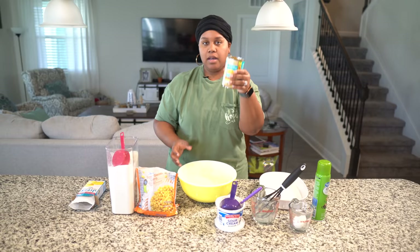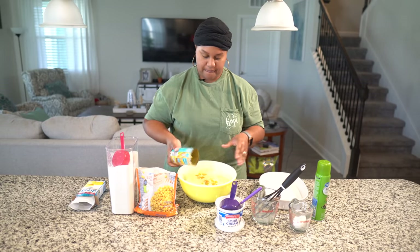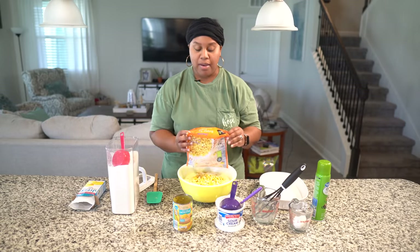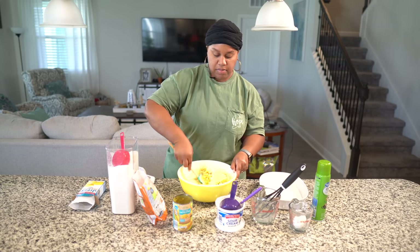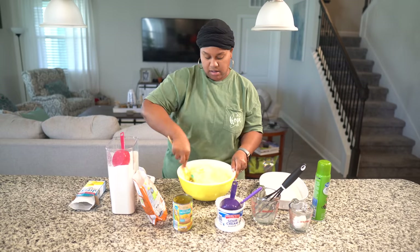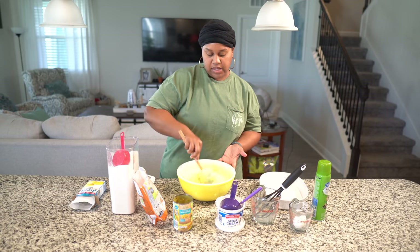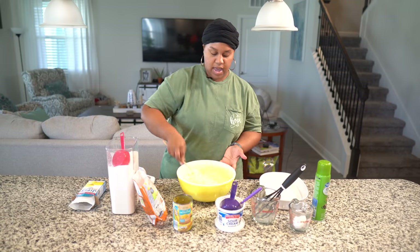Now we're going to put in our canned cream-style corn, and then I'm going to put in my frozen corn. You could also use fresh corn — that would be good too, it gives a little bite. Mix all that together. It looks a little soupy, but it will set up. The eggs help it set up, and the sour cream makes it rich.